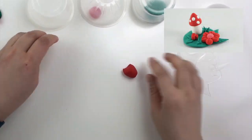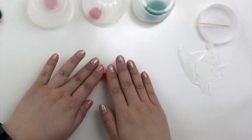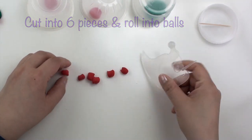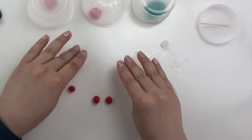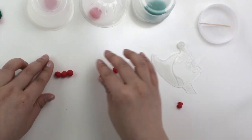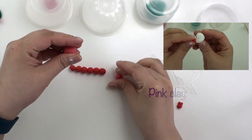Moving on to the next flower. Take half of the remaining red clay, roll it into a log, and then cut six pieces. To make pink clay, take a piece of white and mix it with a tiny bit of red.